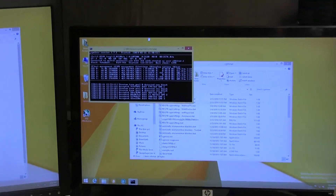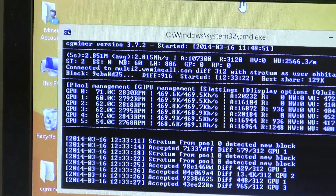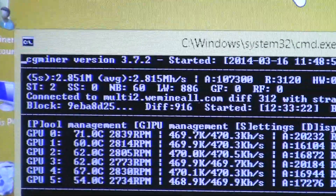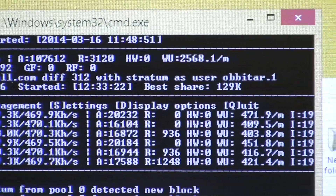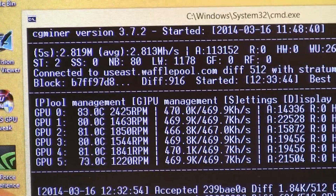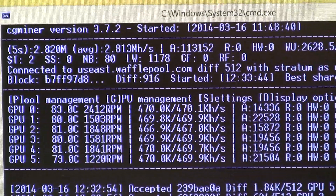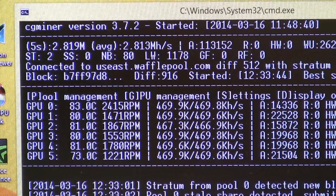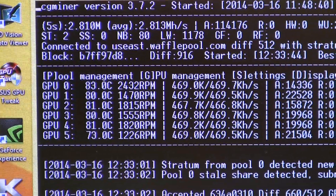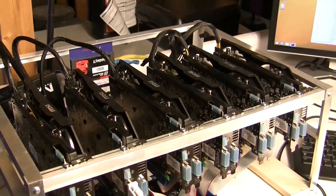The ambient temperature is around 80–82°F, which is quite warm. We let these cook for about 45 minutes to an hour, and as you can see in the video, both rigs locked in right at around 2.813 and 2.815 — about as solid as you can get. The small discrepancy is likely due to the cards set to auto fans running at 80–83°C, versus the 100% fan cards running at low 70°C — a 10°C difference that appears to attribute to the slight hash variance.